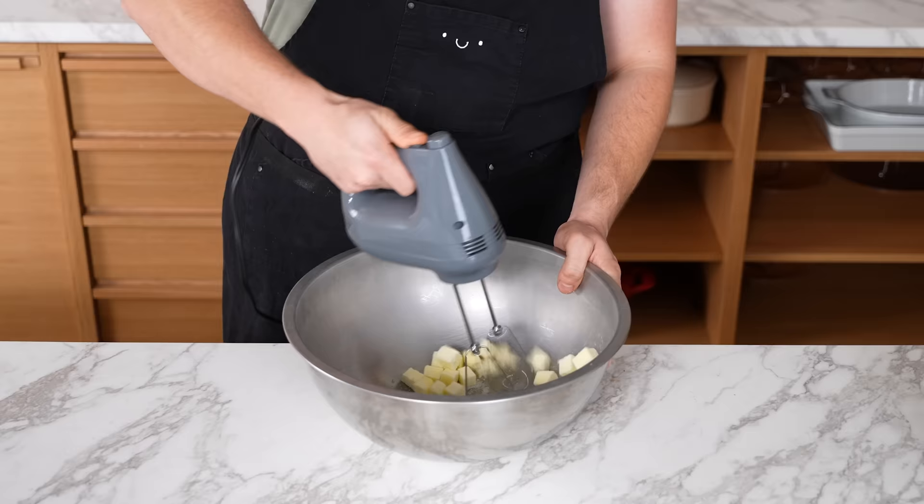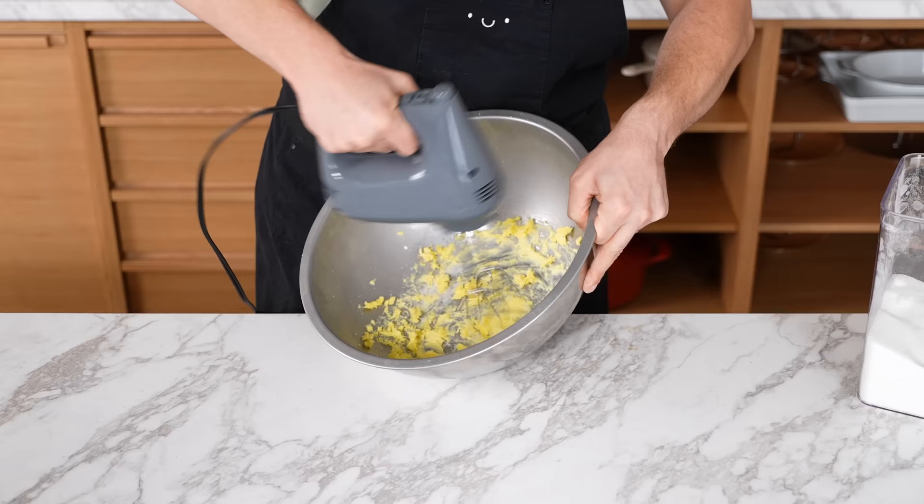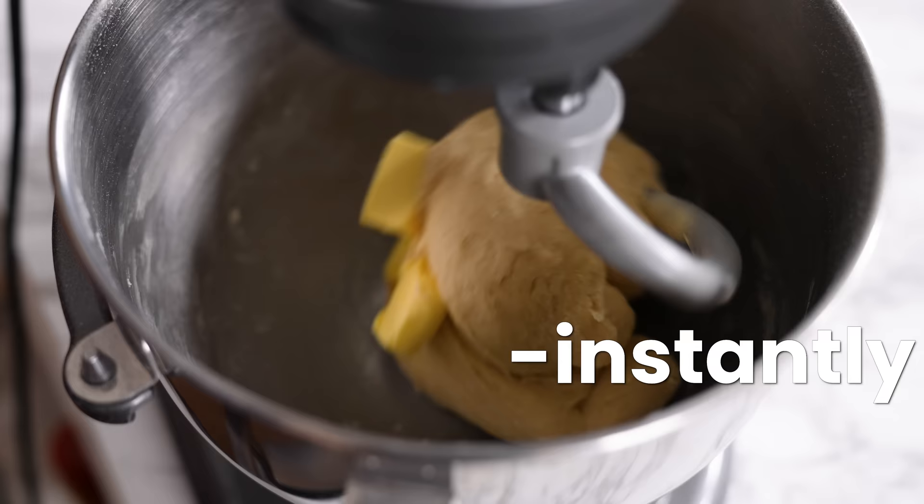Not using softened butter when called for — you put cold butter in and beat it around; maybe one day it'll eventually soften but it'll take significantly longer. Take the time to soften your butter — it will comply with your recipes instantly and incorporate into things far more easily.